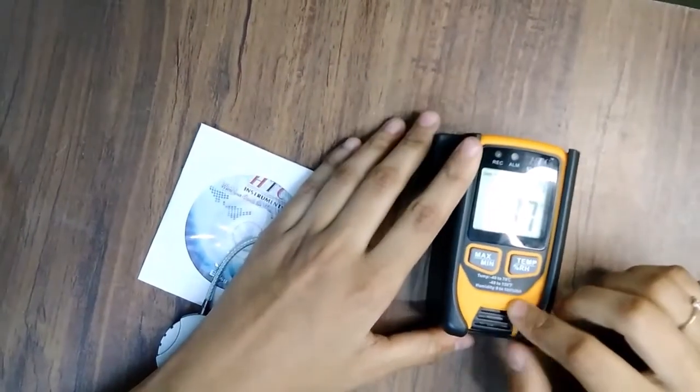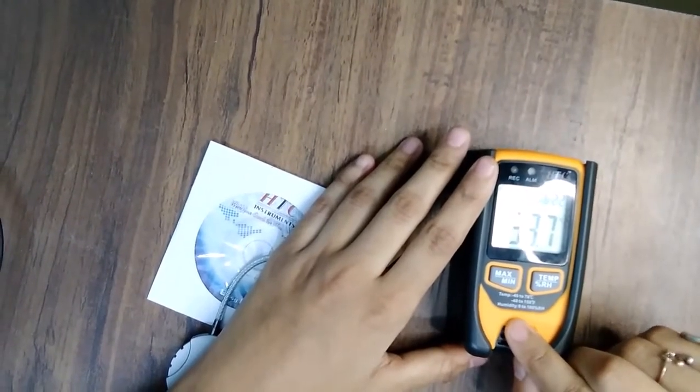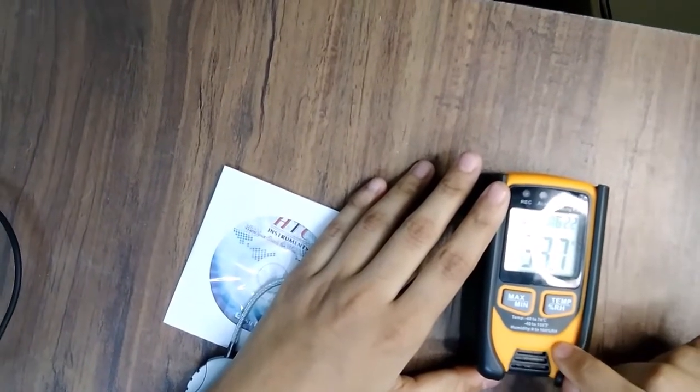The temperature range is minus 40 to 70 degrees Centigrade, or minus 40 to 158 degrees Fahrenheit. Humidity range is 0 to 100 RH.